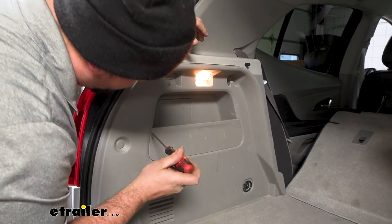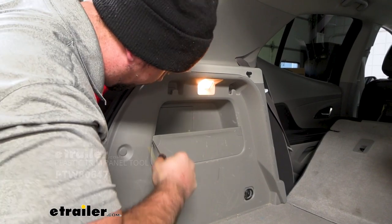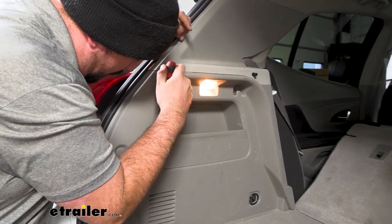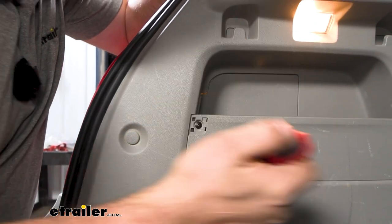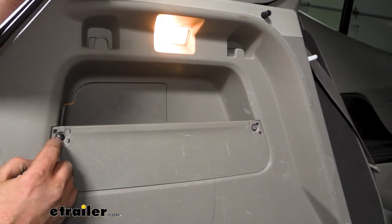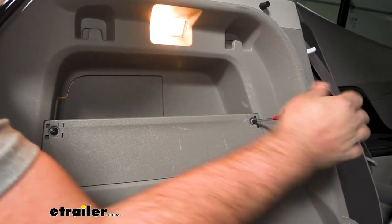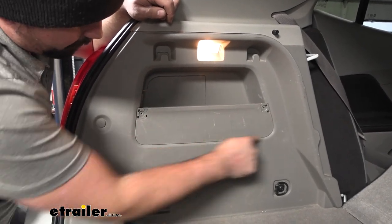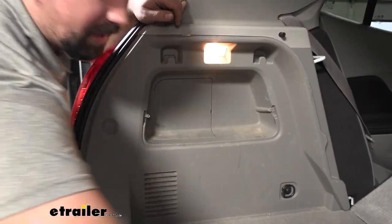These little plastic clips have a screw behind them, so you're going to want to use a trim tool or a flathead screwdriver to get back here and pry on this in order to pop it out. You might even be able to get a gap up top. Once you kind of get some leverage underneath it, you should be able to pop that off. We'll do the same over here, and then use a Phillips head screwdriver to get those screws removed.